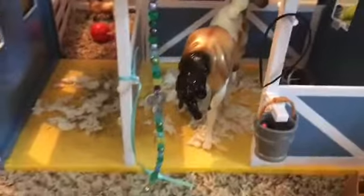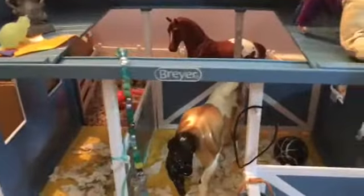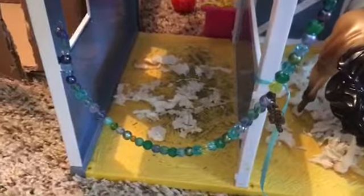Here we have our main barn, and it holds three horses. Here we have Henry's stall right there, and I have these little white shavings in the stalls. This just hooks on like this because the door won't fit on it — it's weird, so I just use a necklace.